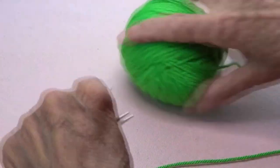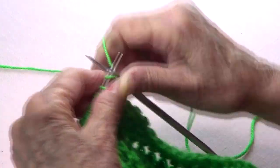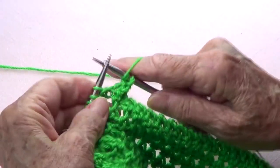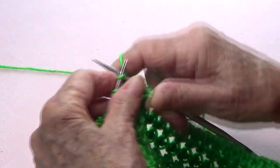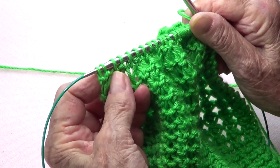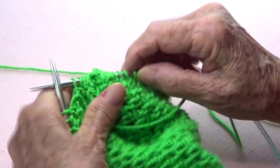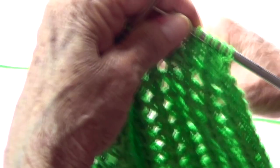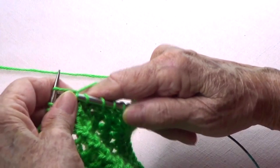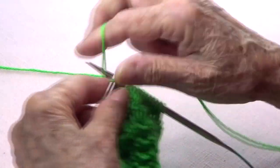On the next row you're going to repeat these two rows to create ribbing around the neck. Knit one, then knit and purl alternating. When you finish the row you'll have purl-knit-purl-knit. On the following row start with knit-knit-purl and end with purl-knit-purl-knit. Just follow the stitch — knit the knits and purl the purls. I'll write those instructions out and see you when I have the neck length I want.